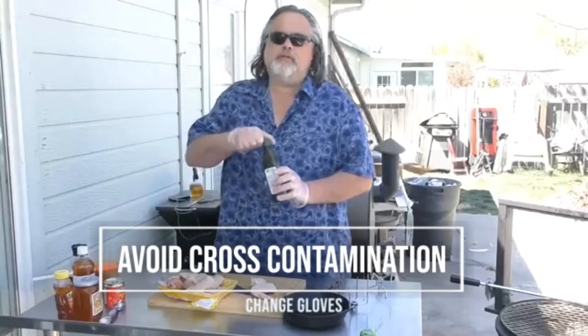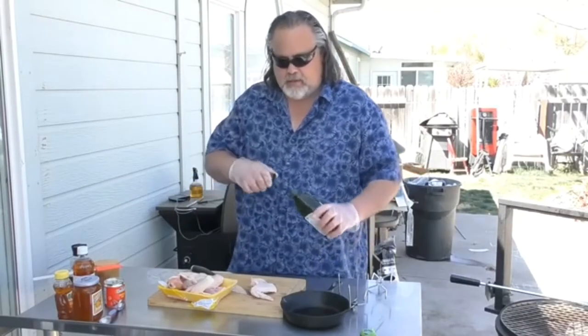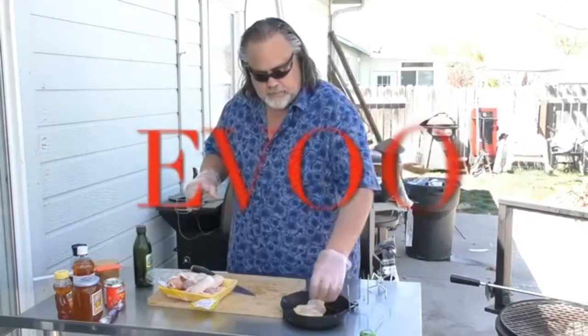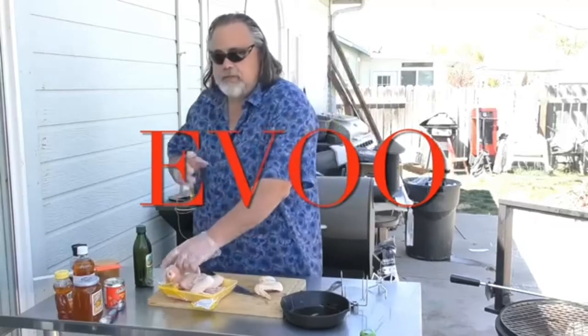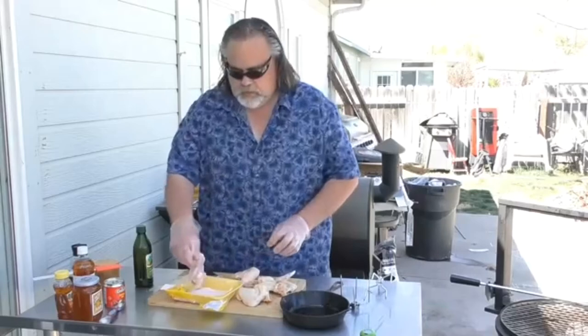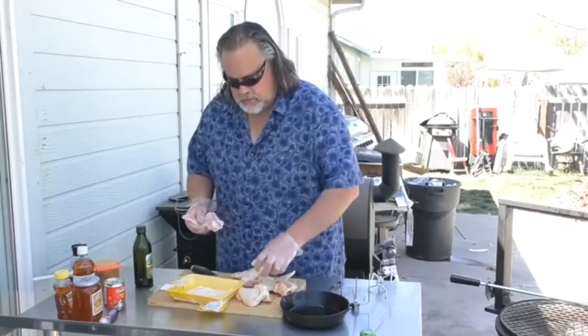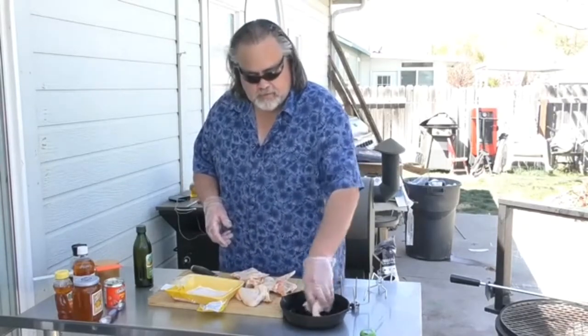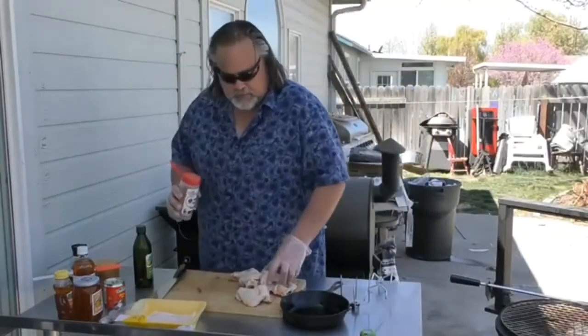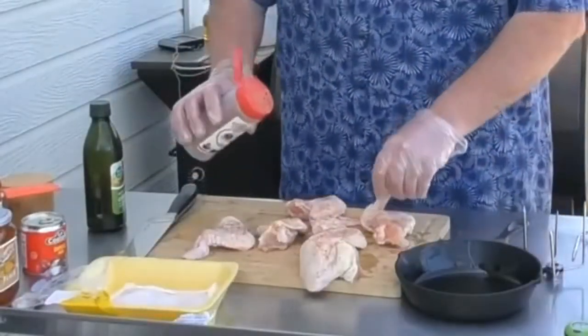First thing I want to do is put some EVOO on these wings. I'm going to put some EVOO on the pan we're going to use later, throw them in there, get them all EVOOed up. That'll help the skin become a little bit more crisp and act as a binder to hold our Uncle Steve's bird powder onto it. I got some Uncle Steve's bird powder — get them all flattened out and give them a good coat. Serious good coat, this stuff rocks.